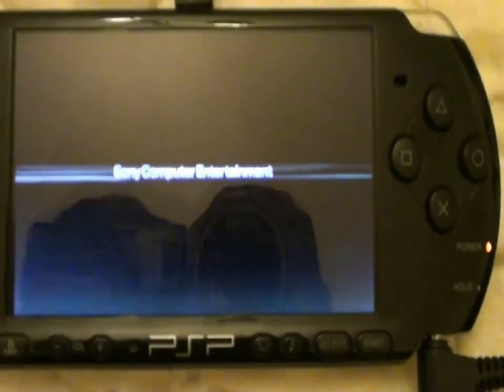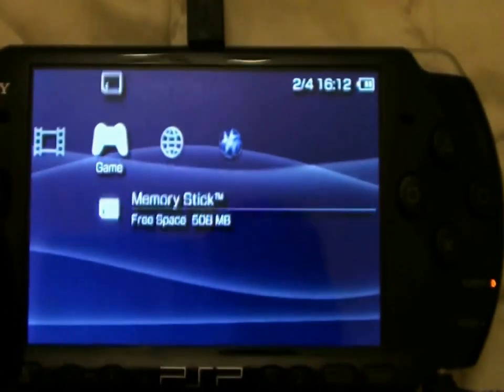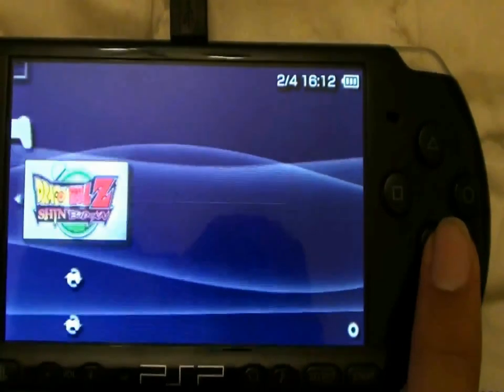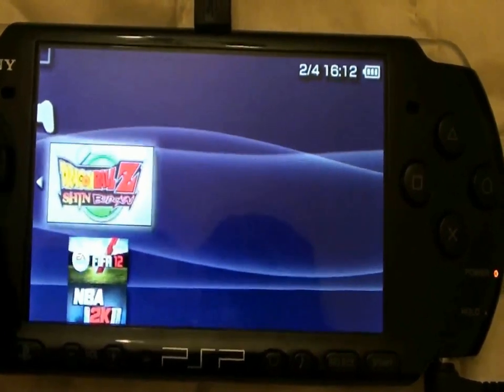Now the PSP will reboot. And as you see, it's done. I can now play ISO and CSO games on my PSP.